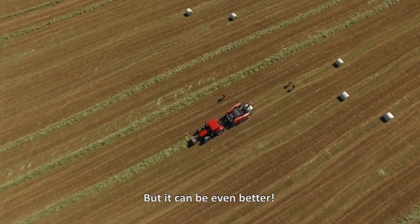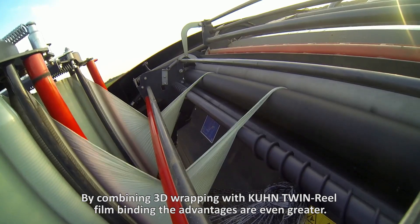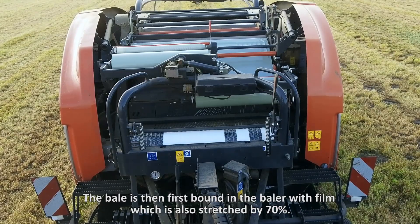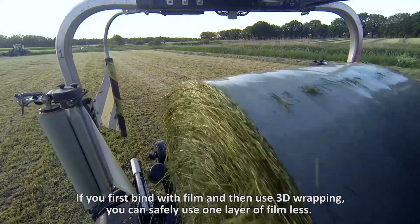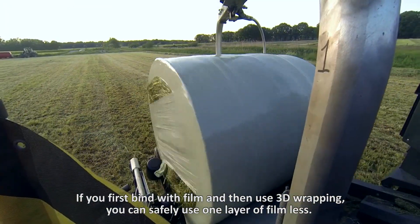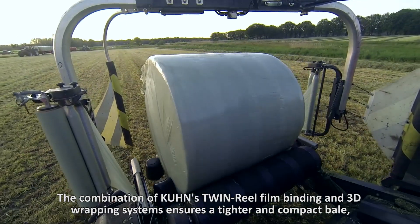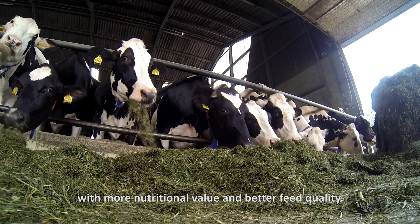But it can be even better. By combining 3D wrapping with Kuhn twin reel film binding, the advantages are even greater. The bale is first bound in the baler with film, which is also stretched by 70%. If you first bind with film and then use 3D wrapping, you can safely use one layer of film less. The combination of Kuhn's twin reel film binding and 3D wrapping systems ensures a tighter and more compact bale with more nutritional value and better feed quality.